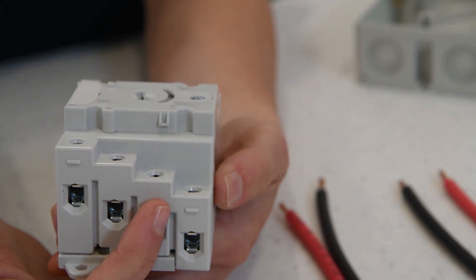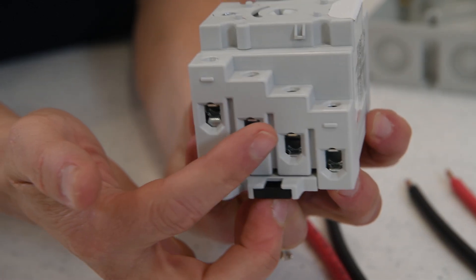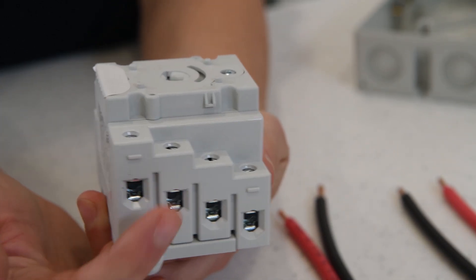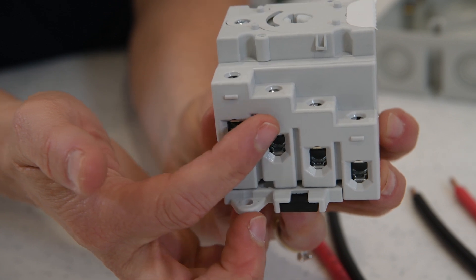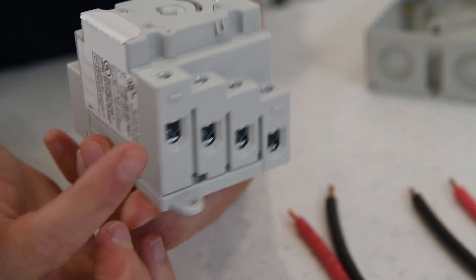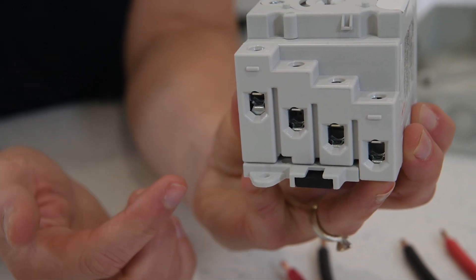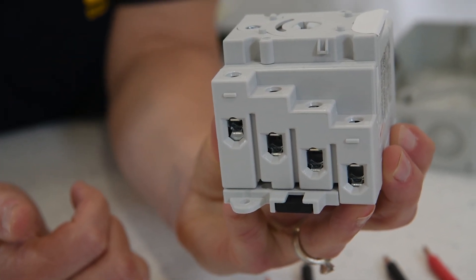Three is on the second level. Four over here is on the second level. Five is on the third level. Six is on the third level. Seven is on the top level, and eight is on the top level. So they're connected by level as they're stacked up.